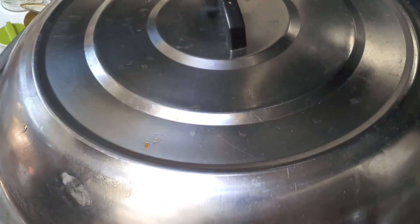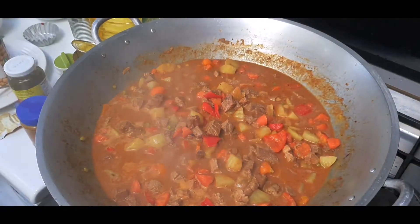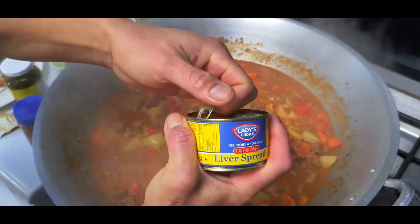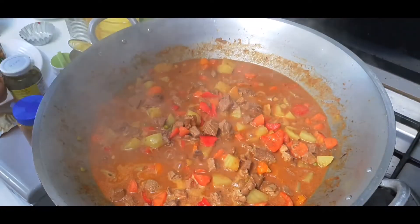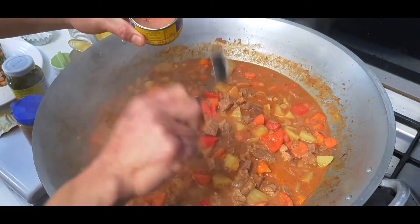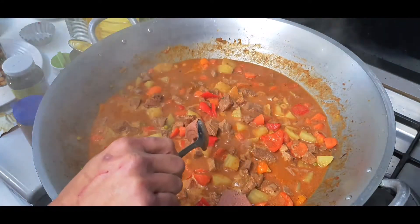After 5 minutes, we have to check our dish again. At this point in time we are going to add our liver spread. This gives a lively taste and creaminess to our pork caldereta — about 2 tablespoons. Mix well.